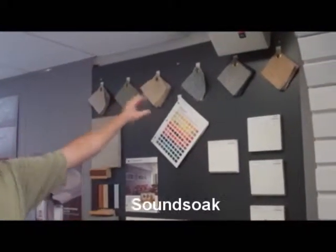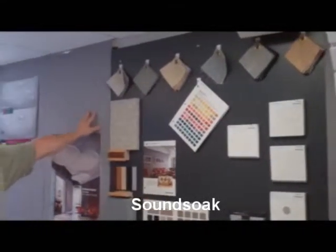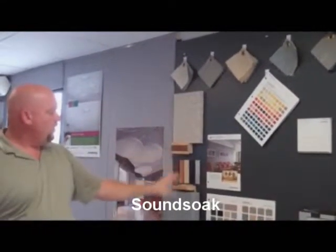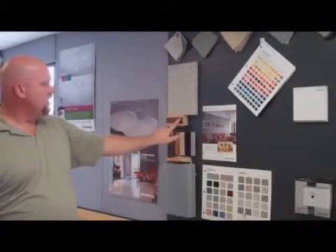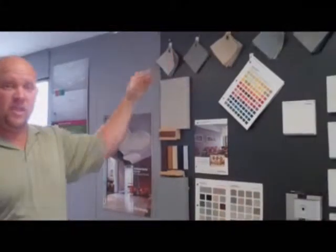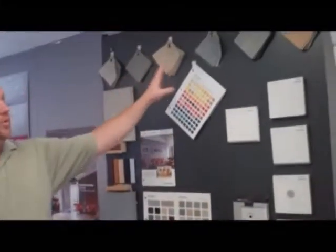Moving to the other side here, we get into some of our sound panels — Sound Soap. You'll see the Sound Soap panels, which we actually have mounted here on the wall. You have a chair rail. You can do chalkboard rails to it. You can do different types of custom inserts like you see here. They come in different thicknesses and different heights, and can get into a lot of specialized fabrics and then a full line of standard fabrics that we have.